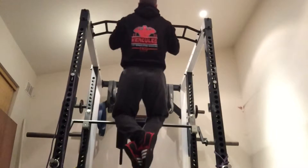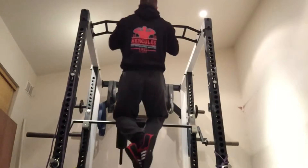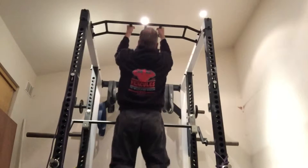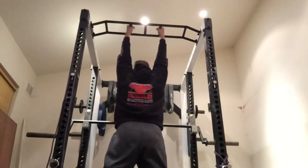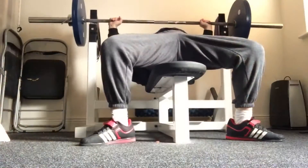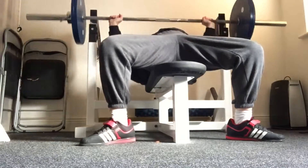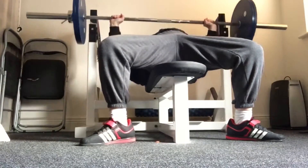Another thing I haven't done for a few months: chin-ups. Two sets of five. I might have even done them on the same day as the squats, which must be some sort of record for me. I think this is my first real training day, probably from about a week ago.